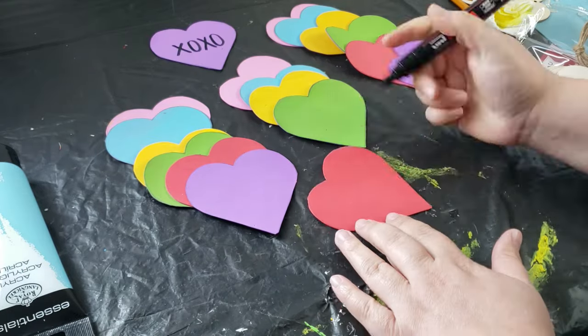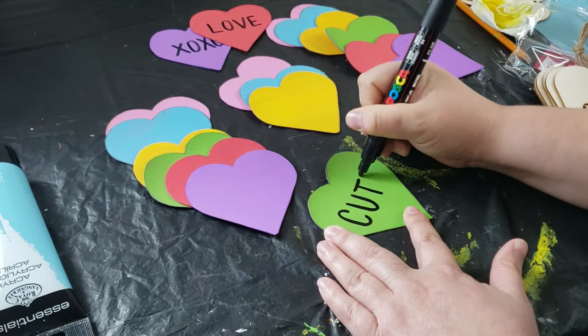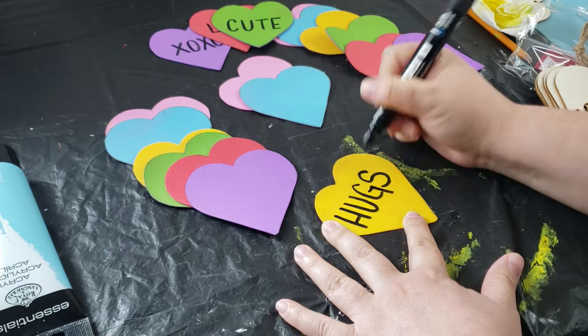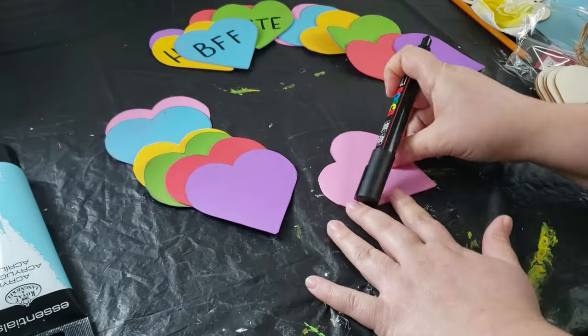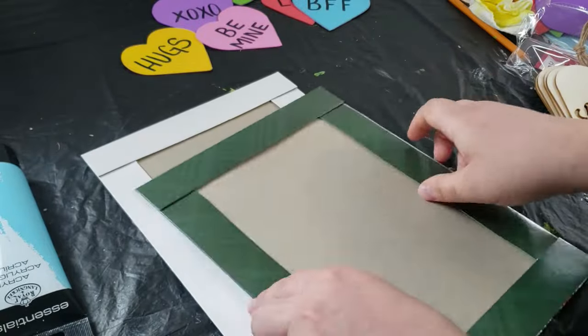The next thing I needed to do was add little sayings right on top, and I'm using a black Posca paint marker. I know the original conversation hearts have red lettering, but I really wanted you to see the words clearly, so I'm using black — however you can use whatever color you'd like. Once I was done writing all of my words, I placed the hearts over to the side to dry completely.